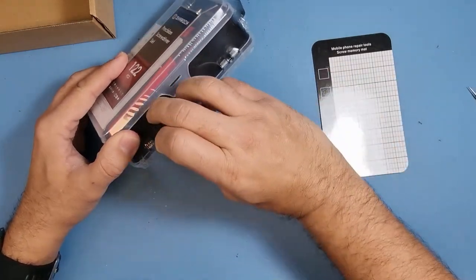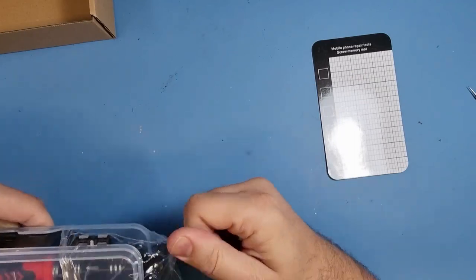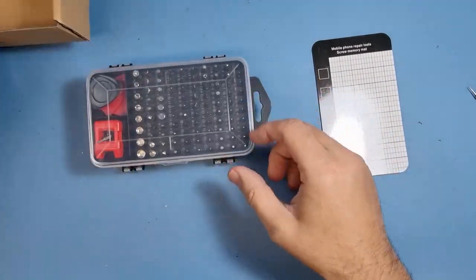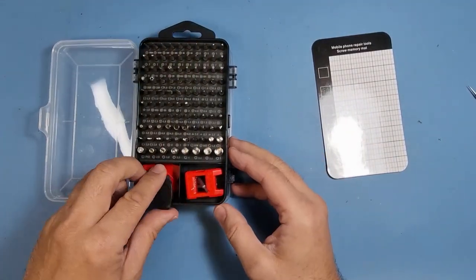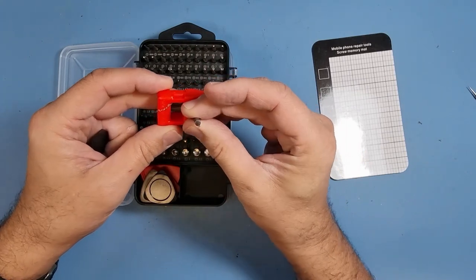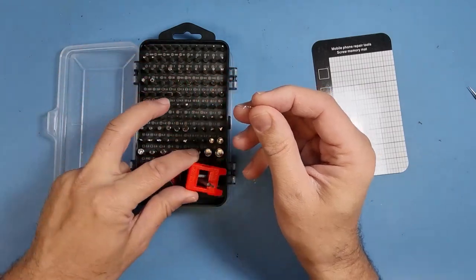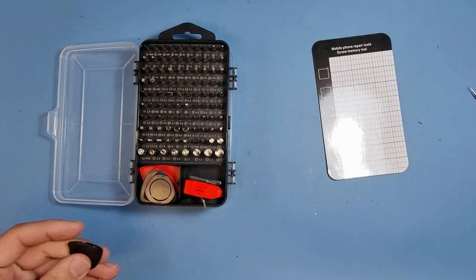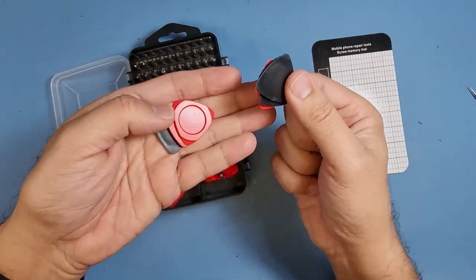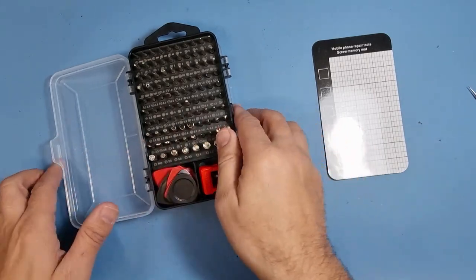It's all sealed up nicely — there's a few holes there, so yes I do like the way it's presented. We have two sides to the box. We've got some bits here — we've got a magnetizer with some extra additional bits. These are T6H. We've got a magnetizer here, and some prying tools which I'll probably never use. They won't last long, trust me — I just cannot get into stuff with them, but you never know.